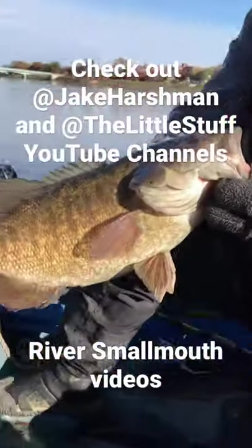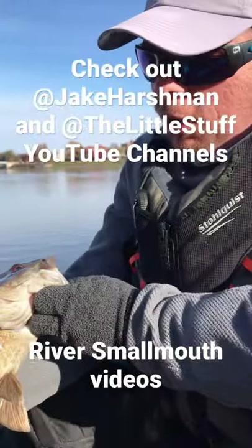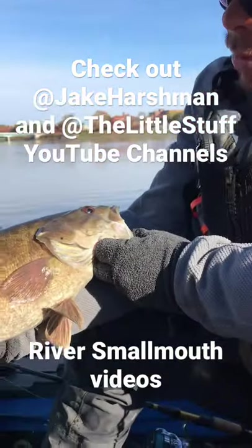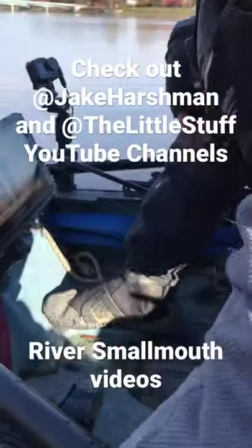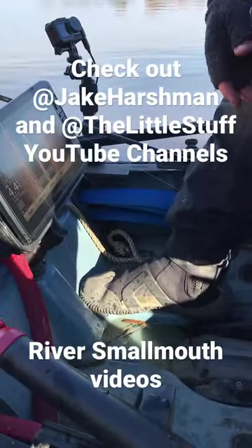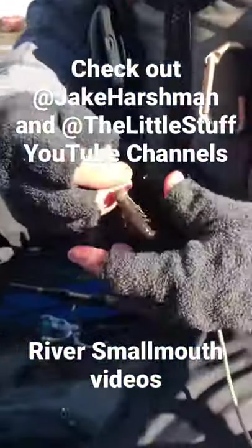We're getting ready to release this 19-inch Susquehanna smallmouth. I'm going to show you what I caught her on, but she's absolutely gorgeous — big old heavy body winter fish. There she goes.